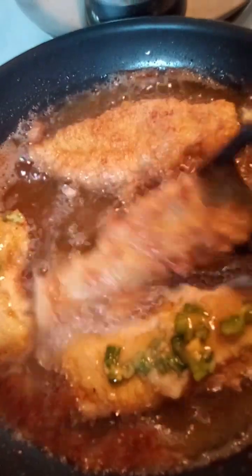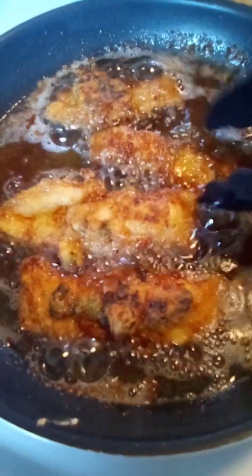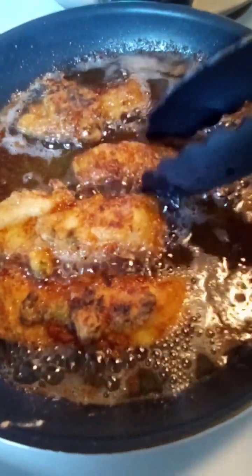It's golden brown now. It's already cooked. There you go.